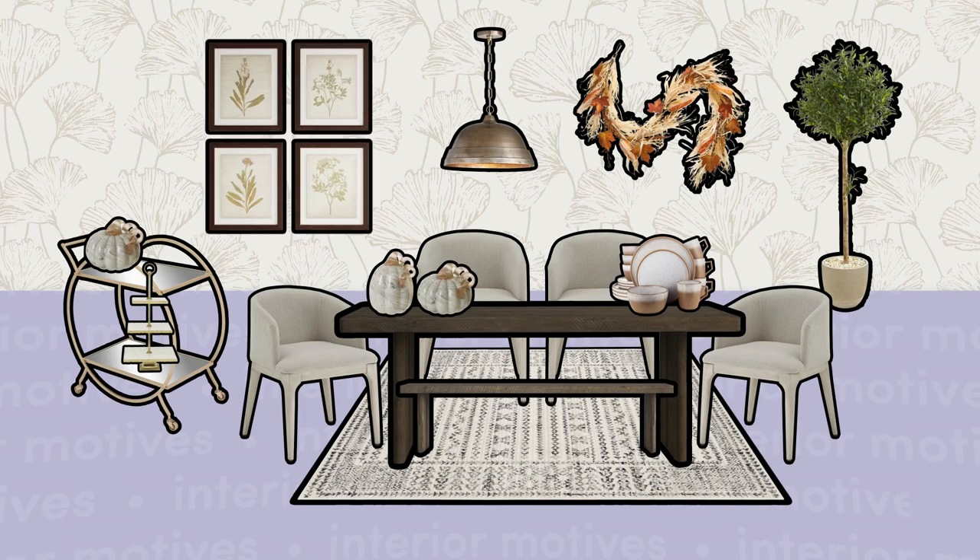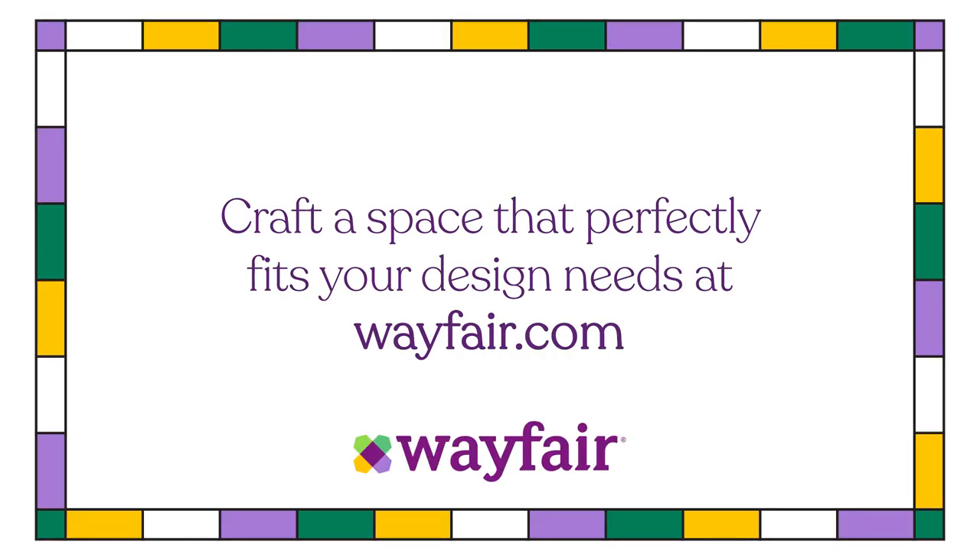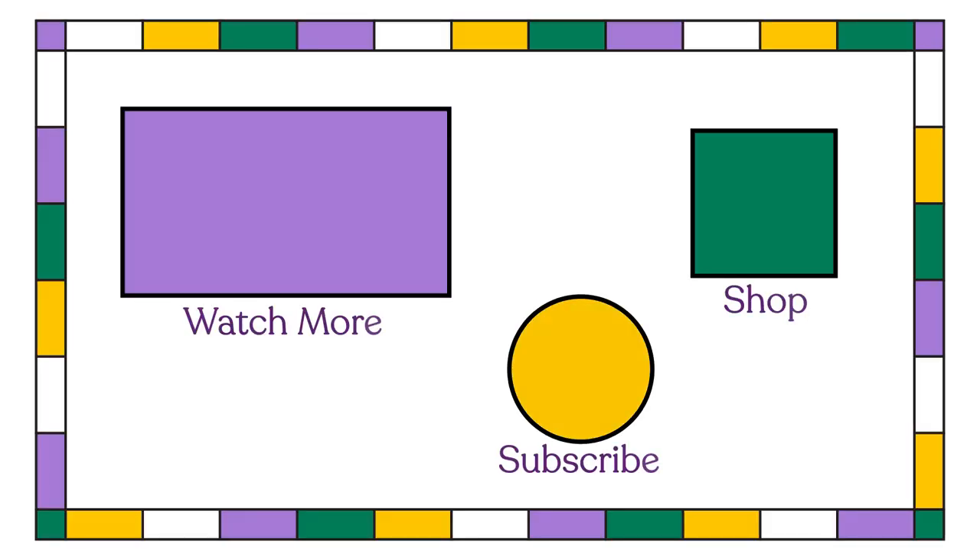Your first time hosting is going to go so wonderfully that you'll be hosting all of the major holidays, so I apologize in advance. That's it for today. Tune in to our next episode of Interior Motives for another wildly specific interior design challenge. I'll see you next time.